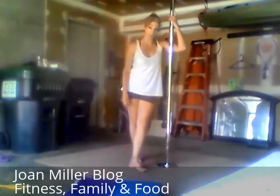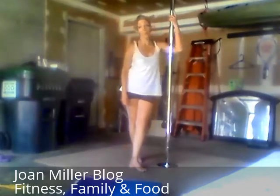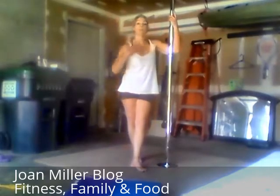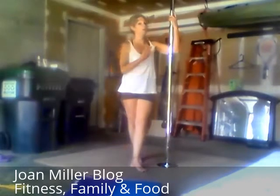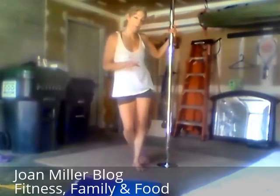Hi, I'm Joan Miller. One of the latest fitness trends these days is pole. Pole fitness is great because it develops tremendous upper body and core strength and flexibility, and it's so much fun. But if you've not taken a pole class before, it can be intimidating not knowing what to expect.